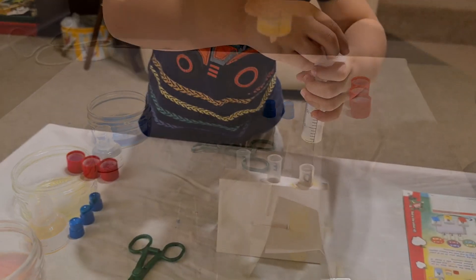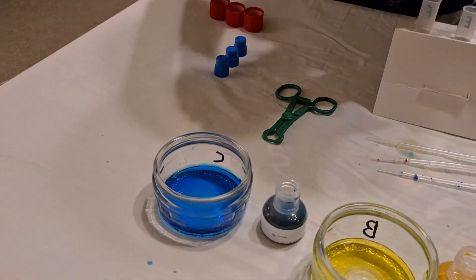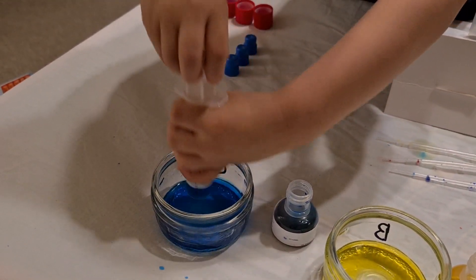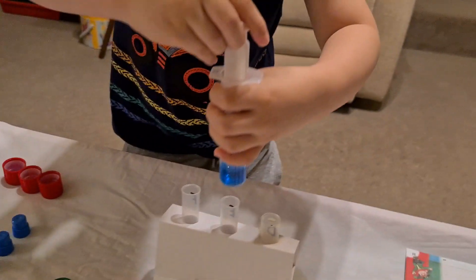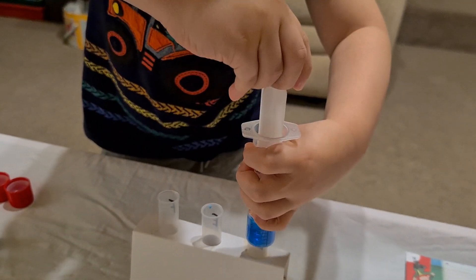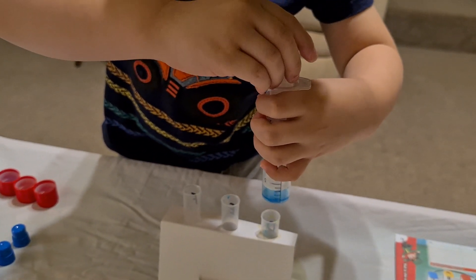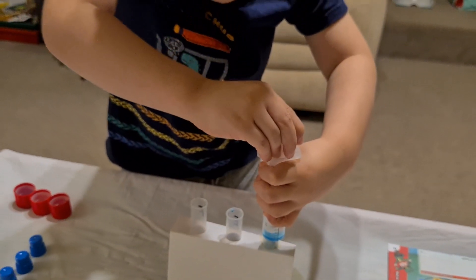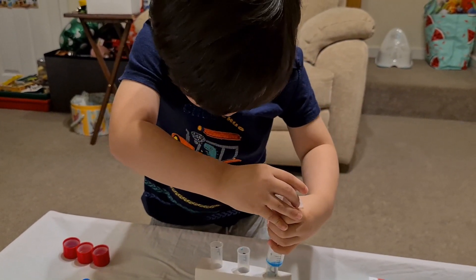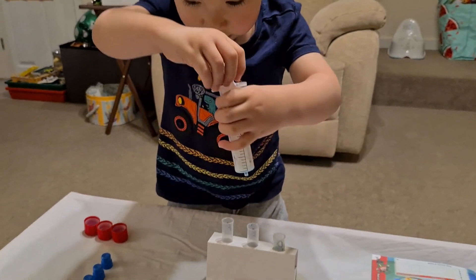Well done. And then we're going to mix that with blue — put the blue into the same test tube with the yellow, put them together. Push it down. That's it, push it down. Well done!